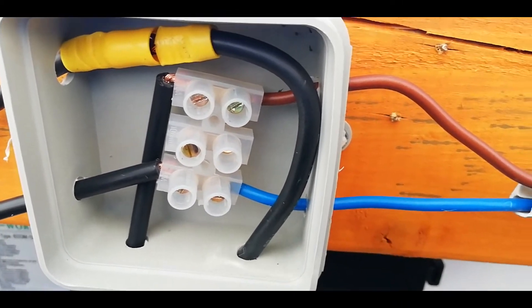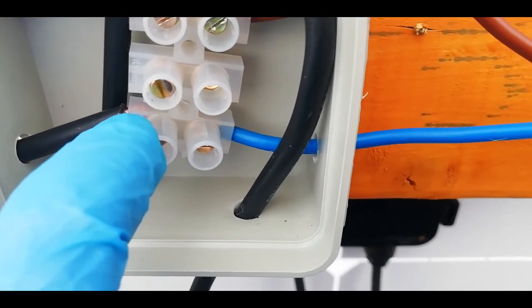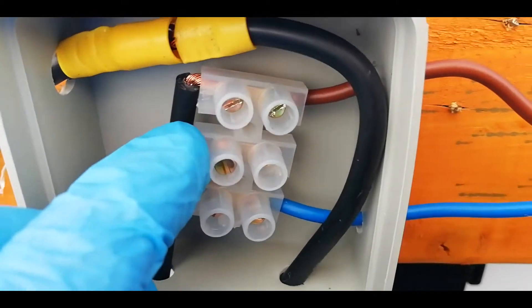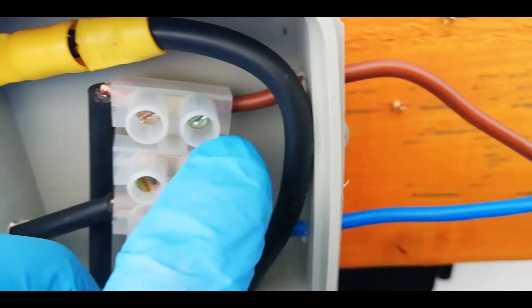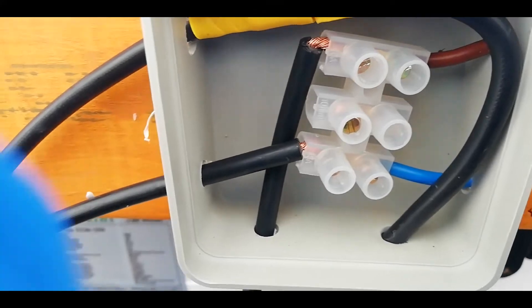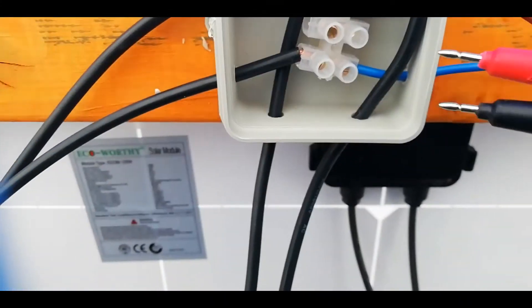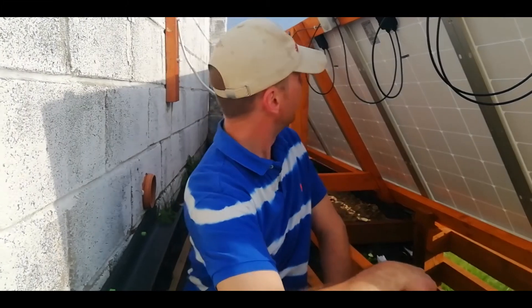We've just completed our first string. There is now one negative from one panel and one positive from the other panel going into the wire out, and the remaining positive and negative from each panel now joined together to make a series circuit.